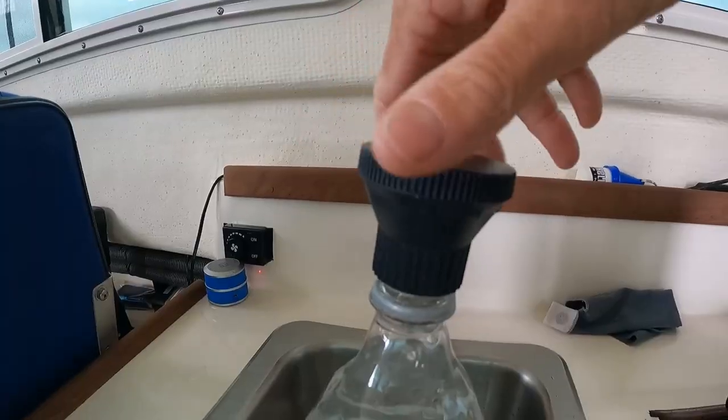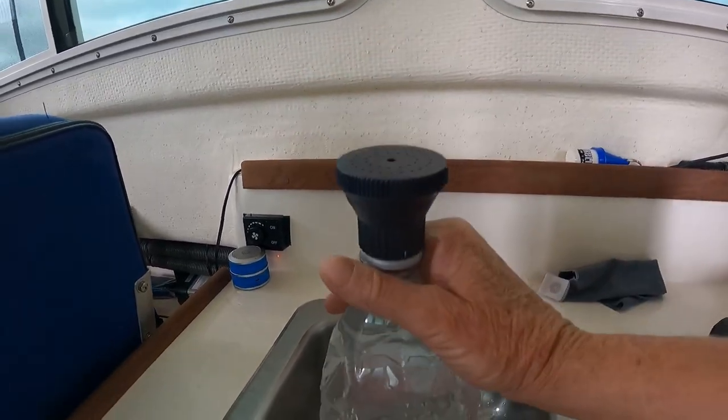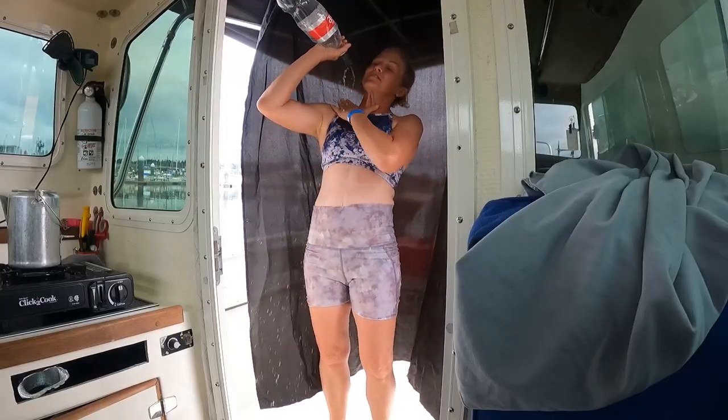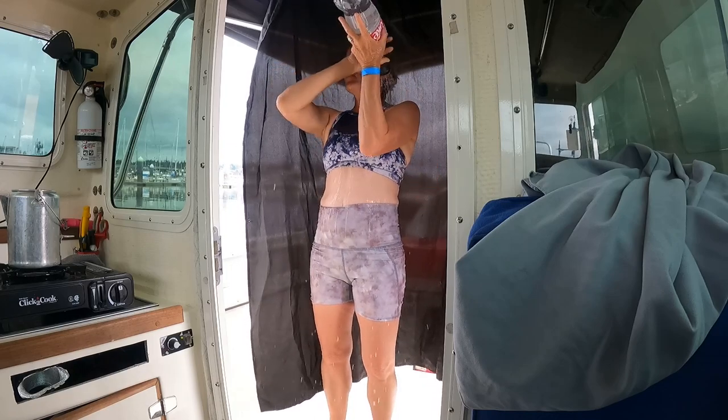Next up is this fancy shower head — we bought it online. It is just a screw-top shower head that actually fits onto a liter bottle itself. Turn it over, mix it up, and there you have it — this is how we take showers on the boat.